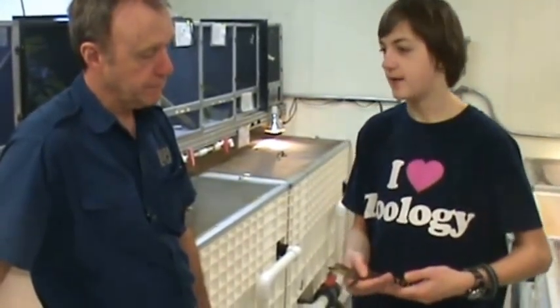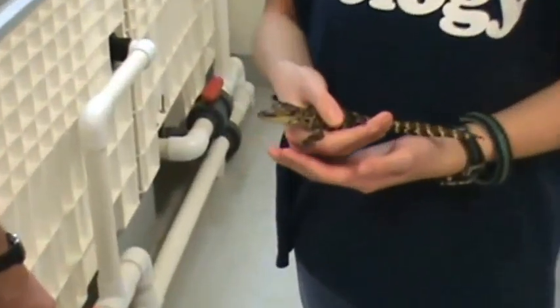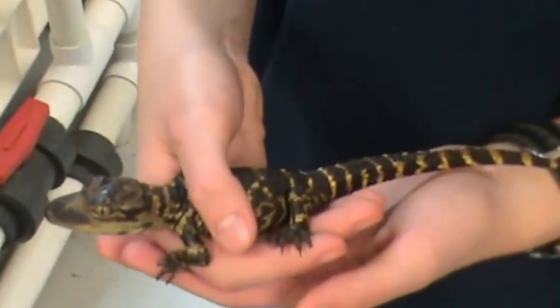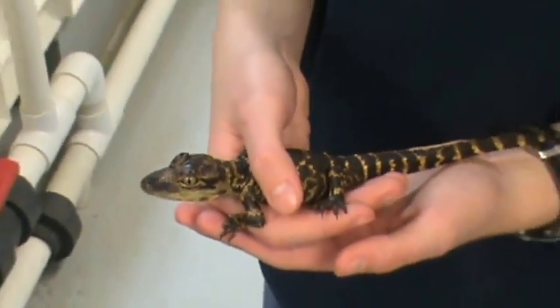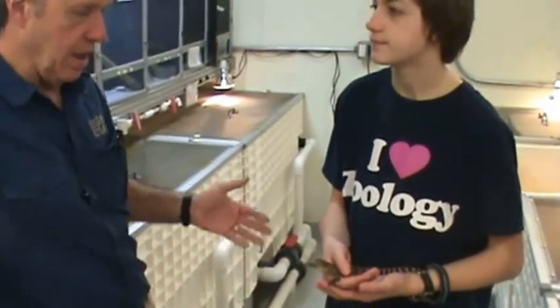What does this pattern help them with in their natural habitat? Well, it helps them blend in. In their habitat, they would be a little more difficult to see with that pattern. Now, as they grow, they lose a lot of that. The adults end up being almost a pure black on top and then that cream-colored underbelly. So they'll lose that pattern as they get larger.